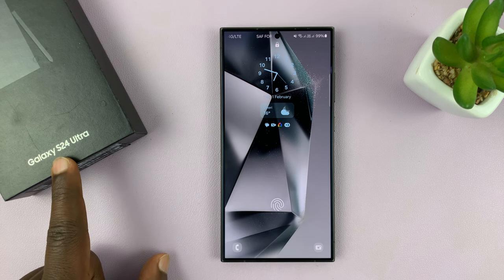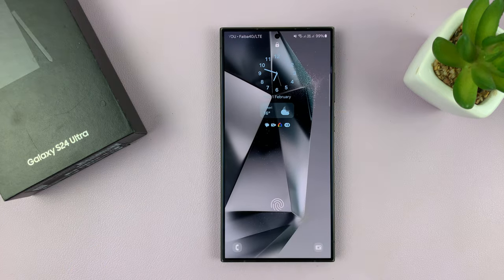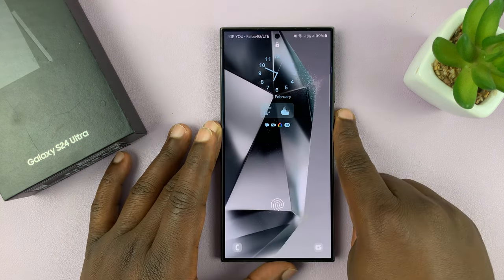I have the Samsung Galaxy S24 and I'll be showing you how to change the lock screen clock style. For this tutorial I'm using the S24 Ultra, but this works on all the Samsung Galaxy S24s.